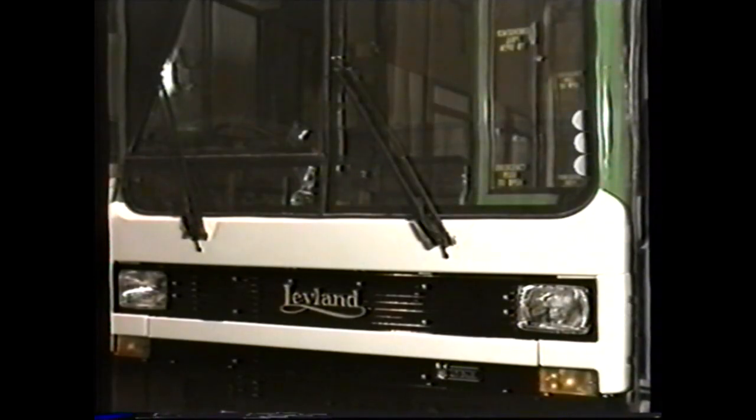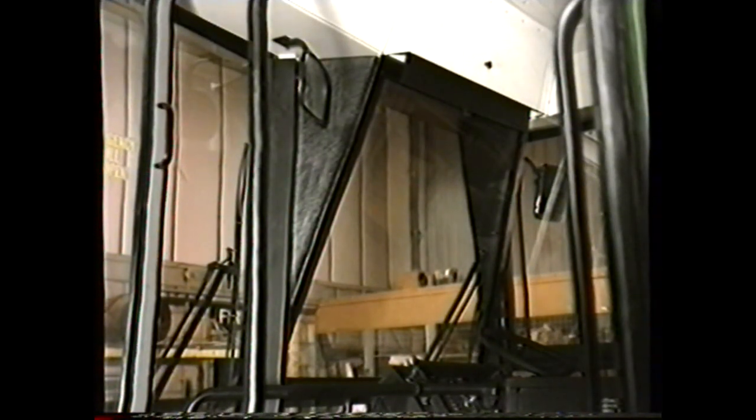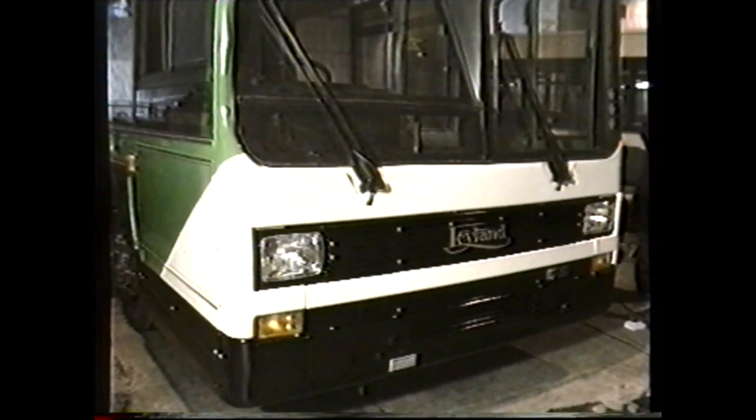Moving now to the windscreen. If the windscreen has to be removed, you should be aware that it is mounted in a fibreglass frame. Therefore, when using the cutter, it must be biased towards the glass; otherwise, the cutter may damage the fibreglass frame. When replacing the glass, the fibreglass surface should be primed with a paint primer if required. In addition, because the glass is freestanding, it will be necessary to pack the glass at the bottom to hold it in the correct position until the adhesive is cured.